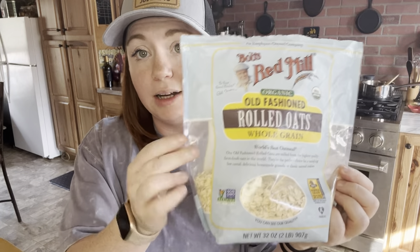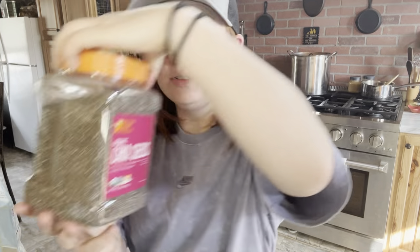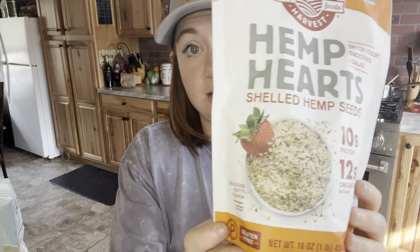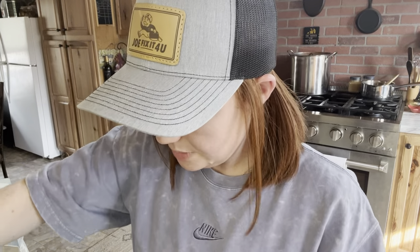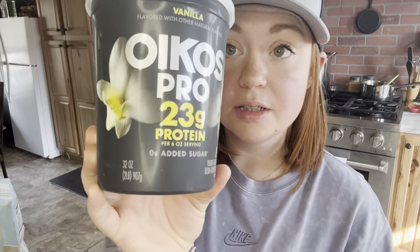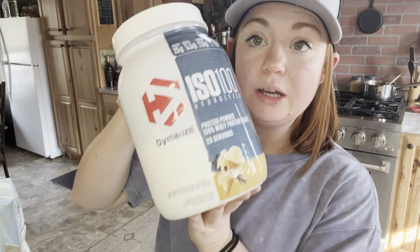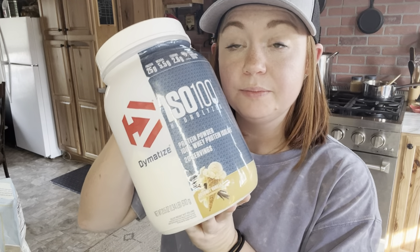I've got oats — you can really do any kind but I like the Bob's Red Mill. We have chia seeds. We're going to dabble with some hemp hearts today to get a little healthier and add a little bit more protein. We got some agave. I have yogurt. I have heavy cream. I have strawberries. I have zero sugar oat milk — you can use any kind with the heavy cream, and I may not even need it, so we're going to play that one by ear.